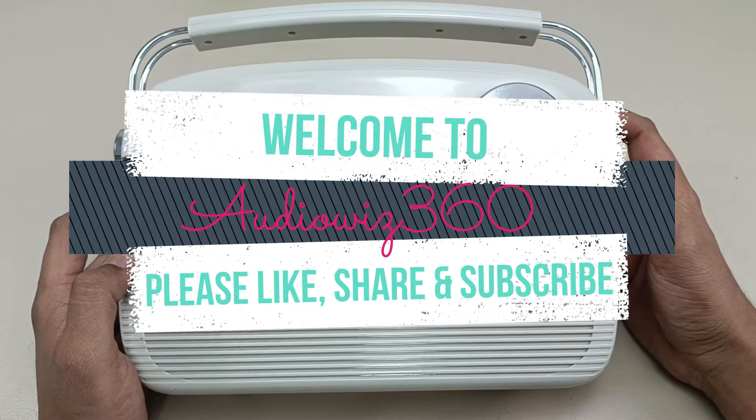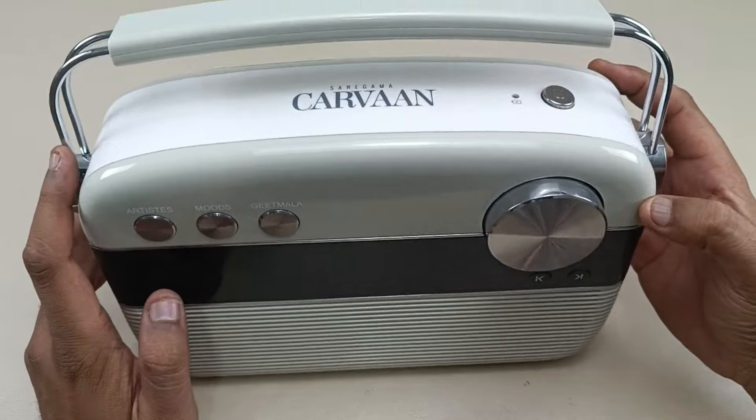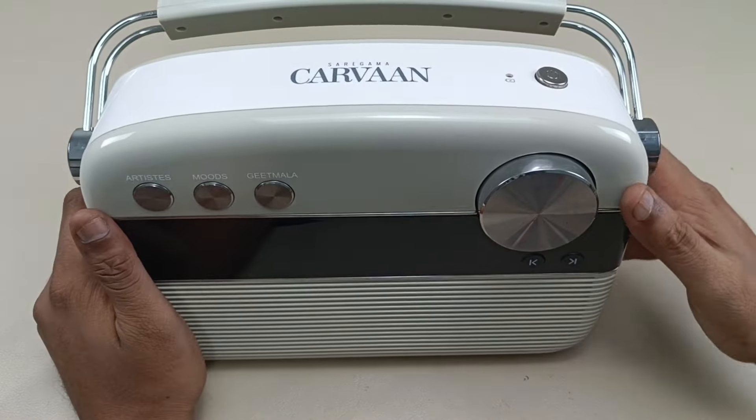Hello viewers, welcome to Audiovis 360. Today I have this Saregama Karwa brand new portable speaker. Without wasting any time let's start tearing this down.